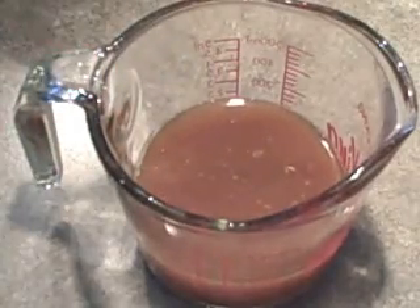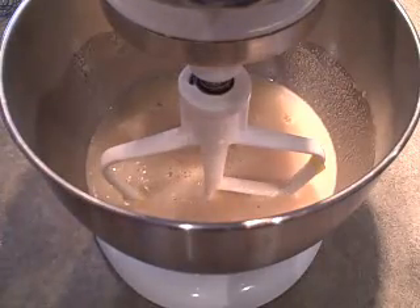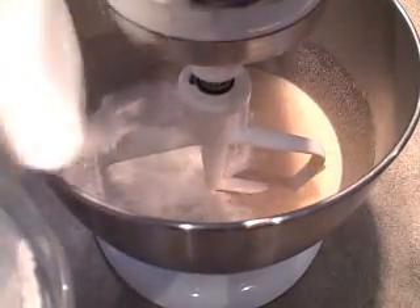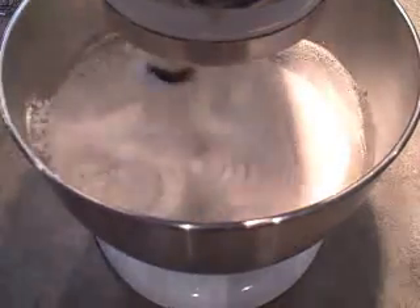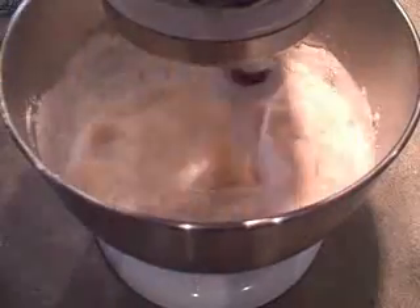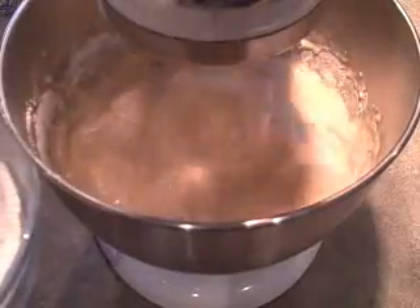What we're going to do is add the dry ingredients to our egg mixture, starting and ending with the dry and alternating with the coffee mixture. So I'm going to scoop in about a third of the flour mixture, stir that in, then add half the coffee mixture, and another third of flour.